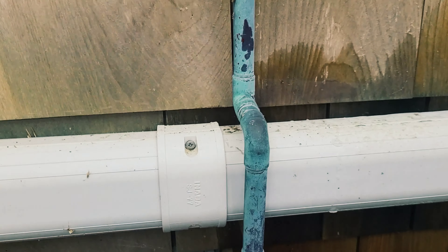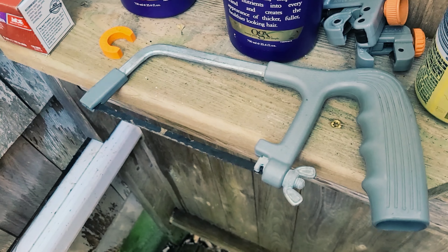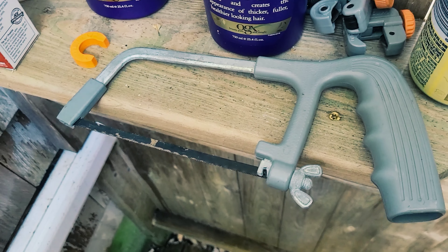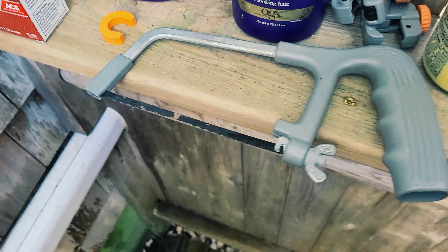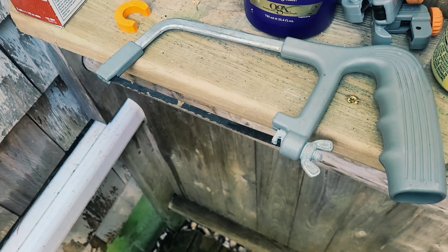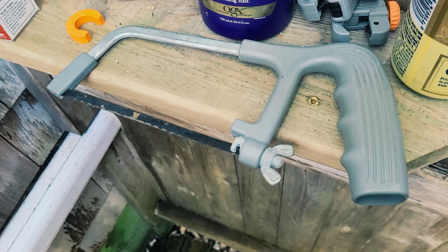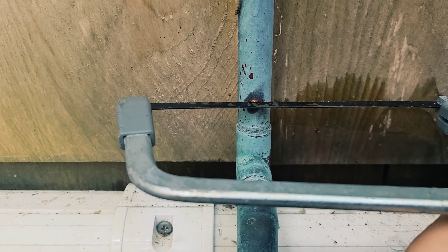I can already tell you right now I'm not going to have room to use this, so I'm going to have to use the hacksaw. I'm going to run into the wall if I try to rotate around this. If you've never used a hacksaw, just slow and steady — it cuts through copper no problem. Just try to keep your line as level as possible, perpendicular to the flow of the water. Run it softly across, get in a groove, and just work away like butter. Don't push too hard. Let the saw do the work.